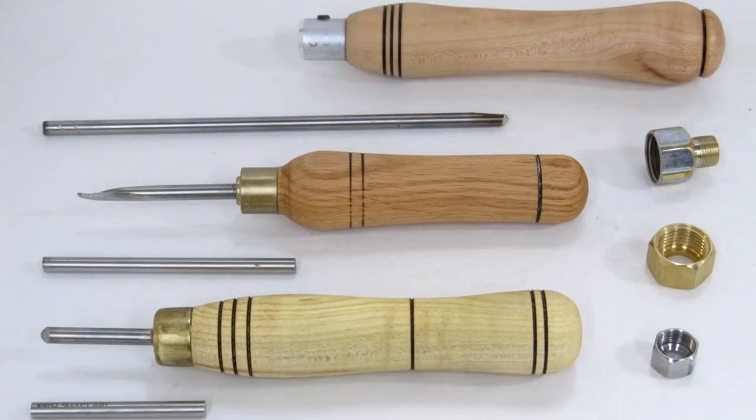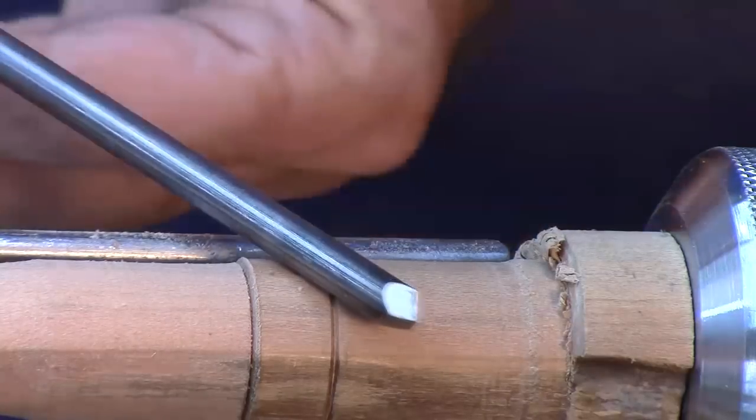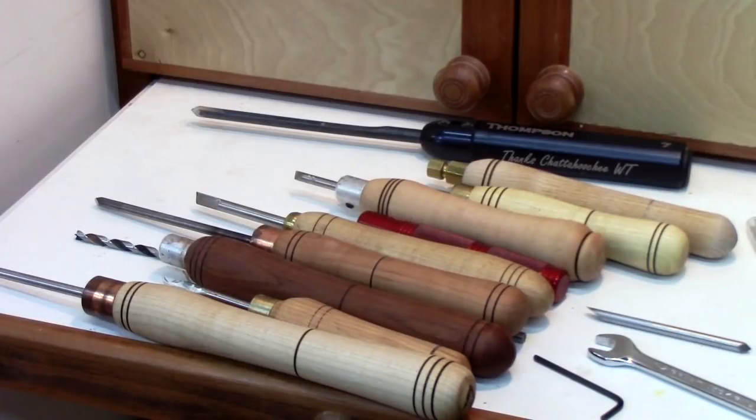That was last year, and since then I've found it's a bit of a challenge to find that metal. In that video series, I made a variety of tools: a point tool, a cove tool, a vortex tool, a captive ring tool, a miniature skew, and also showed how to make handles, including a removable handle in case you put a point on each end. At the end of this video, I'll have a link to that playlist on making those round lathe tools, including the handles.